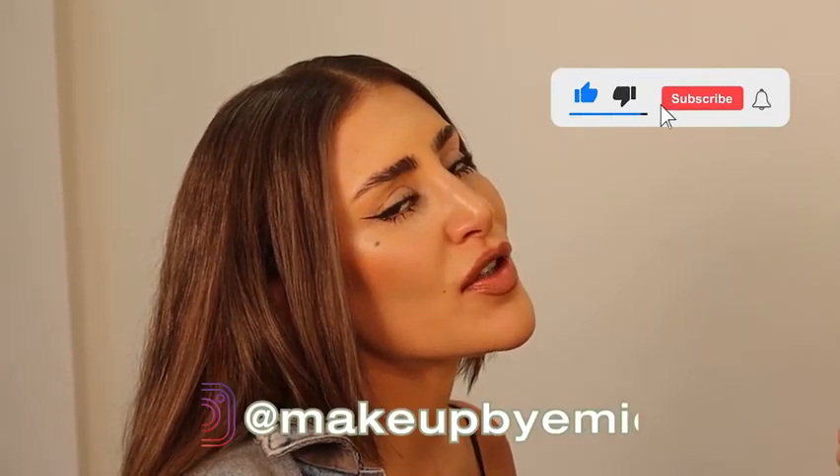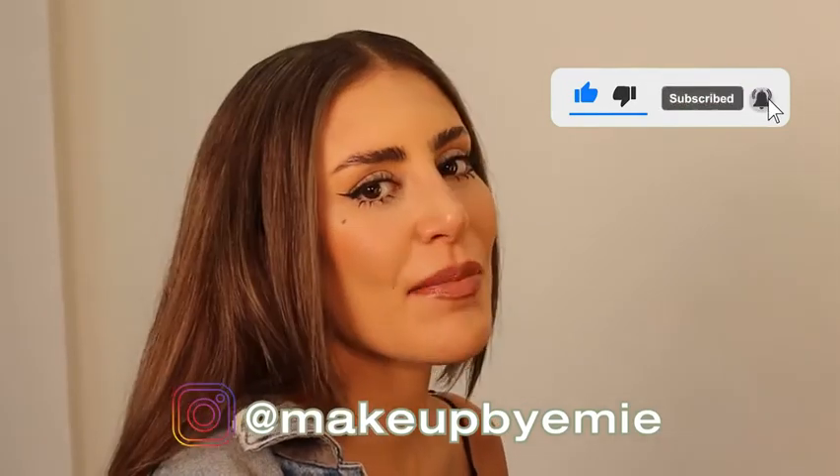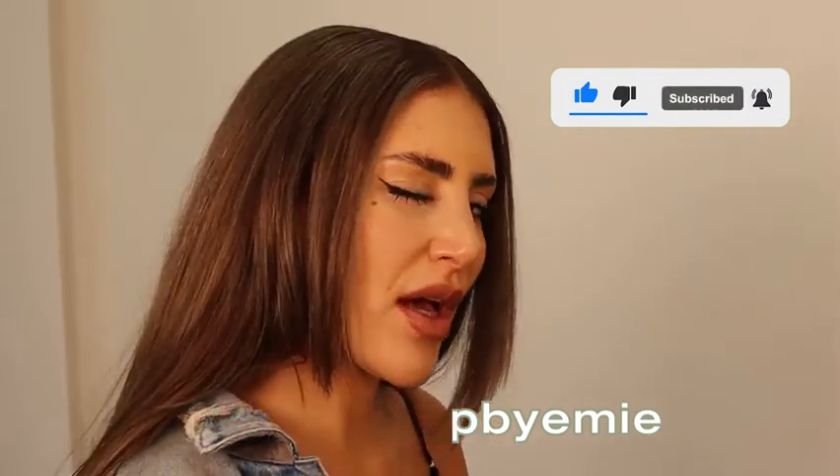Don't forget to subscribe and like the channel. There was a lot of sitting and listening today but I think it's interesting for you to know, and we can't wait for you to see the shots. Tune in next time!